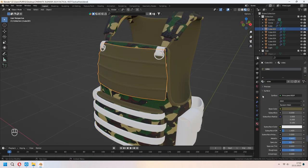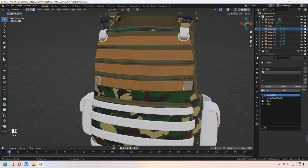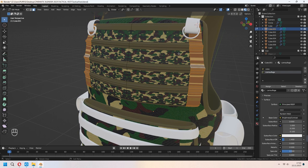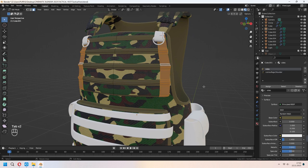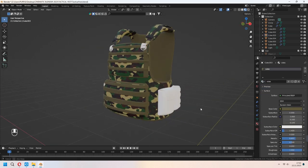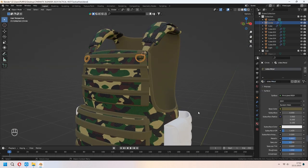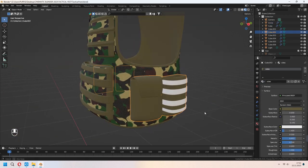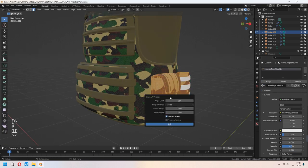For the front face, you can add a second material and choose your camouflage, then unwrap it again. If the pattern is too small, you can change it to the camouflage shoulder version. For the sides, you can assign your material. I am adding my material with the same method. For the sides, you can press new material as a side metal and change your values. For the side pocket, I am doing the same thing. You can use Smart UV Project to unwrap it.